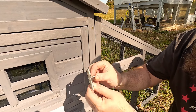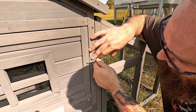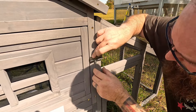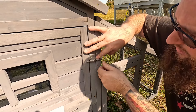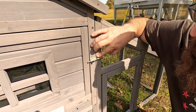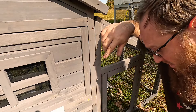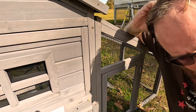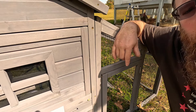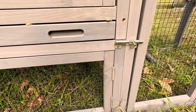Now find the nesting floor — it has notched-out corners and it just drops down in here. It's removable so you can take it out and clean it. Small notches here, big notches over here — that's your nesting floor. I would have preferred the back to fold down instead of the top, but that's just how it is.